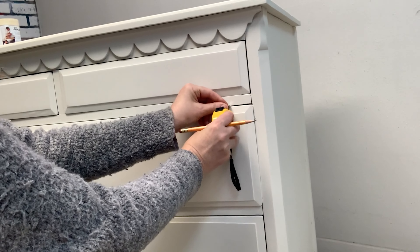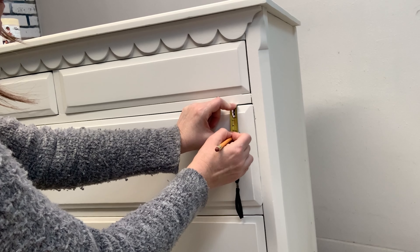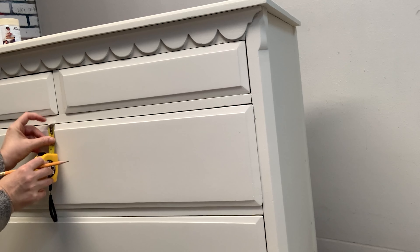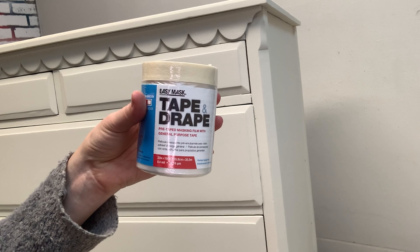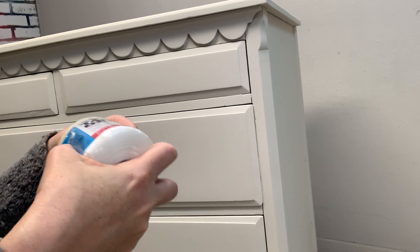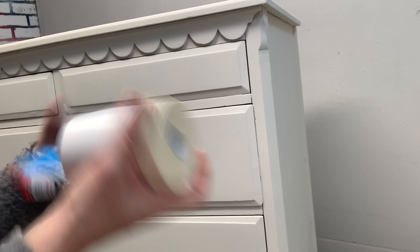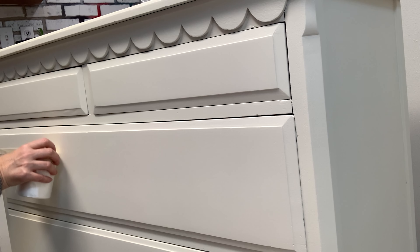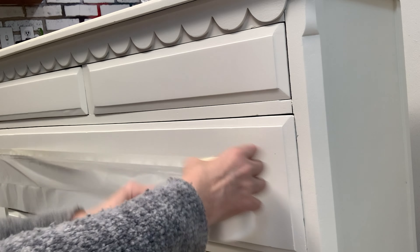To create a two-tone paint finish, you have to block off or tape off your piece. I started by measuring my design — where I actually wanted the blocking to go — and then I masked the dresser. This was my first time using this easy mask tape and drape, and I have to say I loved it. It was super easy to apply, the tape adhered really well, and I didn't have any issues removing it either. In just a minute, I'll show you what I always do to make sure I never have any issues removing painter's tape.